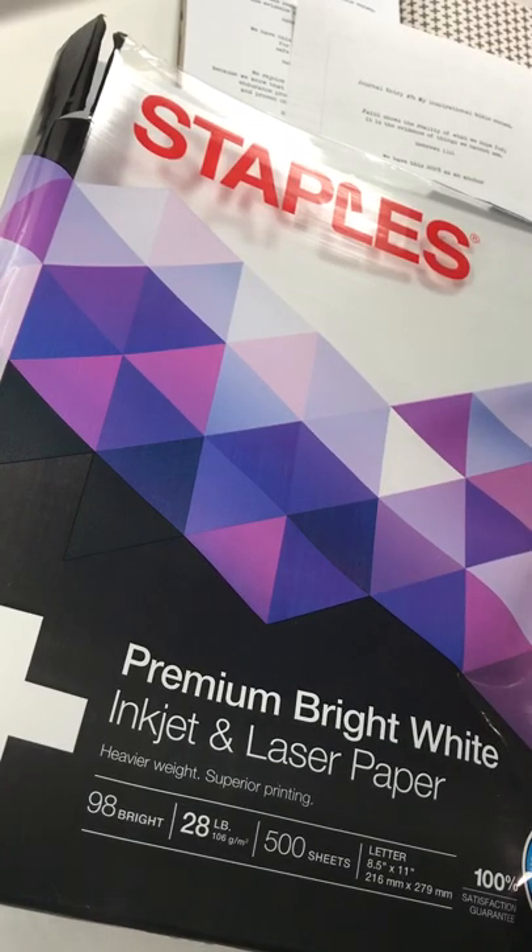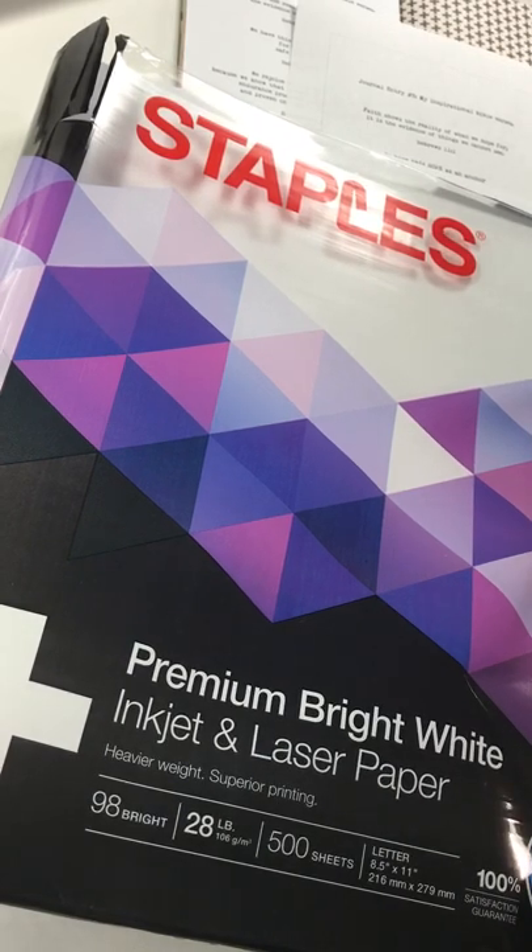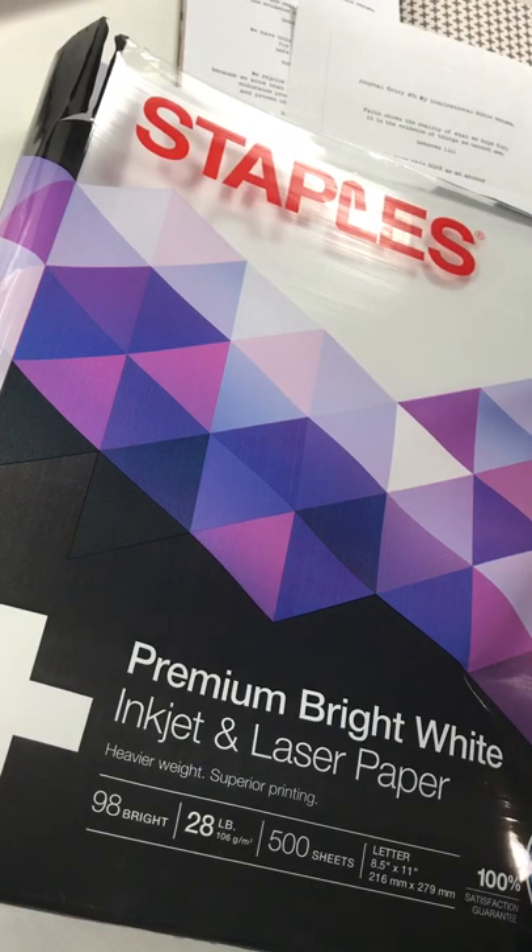Hi, this is Robin Adrian from the Coco Daisy Memory Keeping Kits design team. I'm here today to show you how I put my printed journaling in my traveler's notebook or my Daisy Dory.